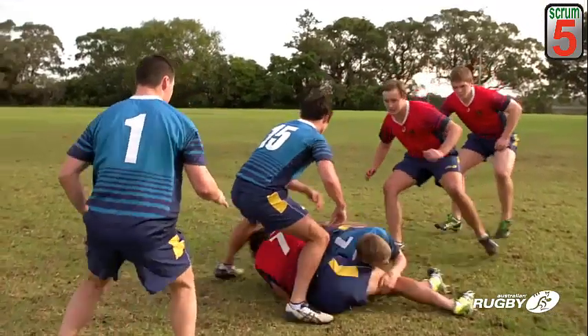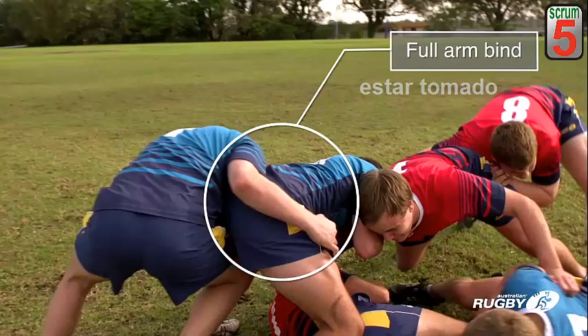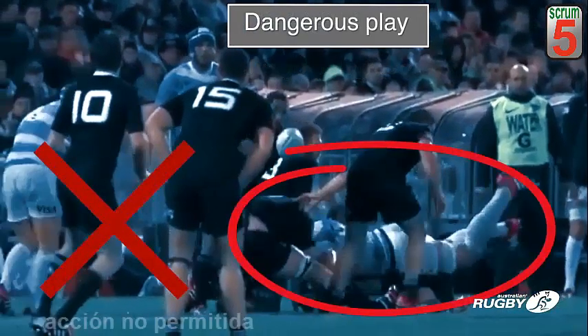Players joining a ruck must bind onto a player in the ruck from behind the last feet of their teammates in the ruck. A bind requires use of the whole arm from hand to shoulder. A player cannot charge into a ruck and simply hit a player with their shoulder.